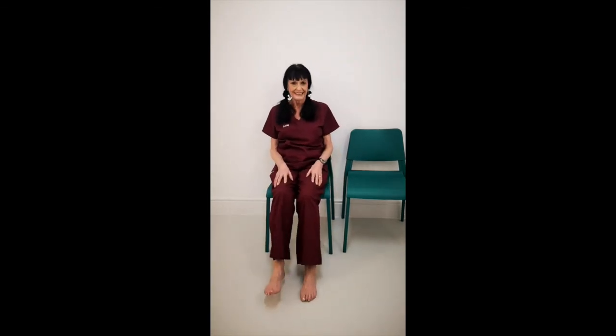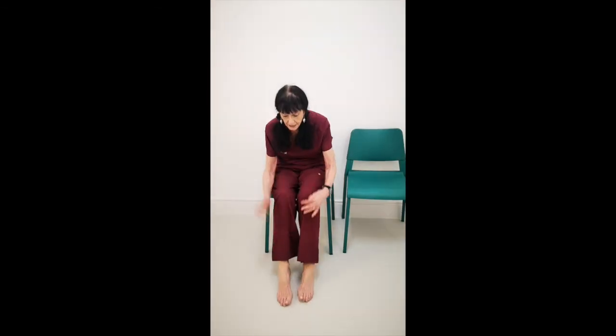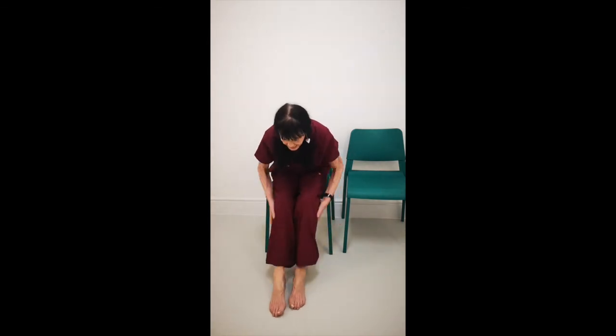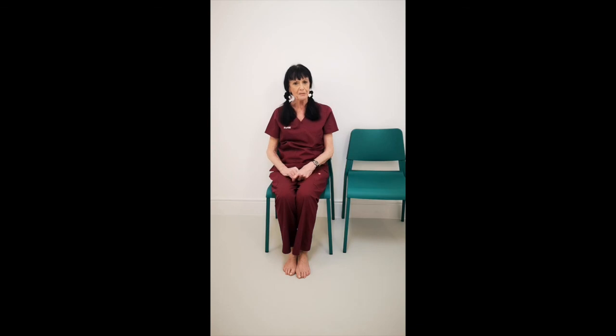Excellent, well done. Tapping — give them a good tap, get circulation building. Tap your thighs, tap your legs, tap your feet. Backs of the legs, right up again. There you go. Well done. I hope you enjoyed that.